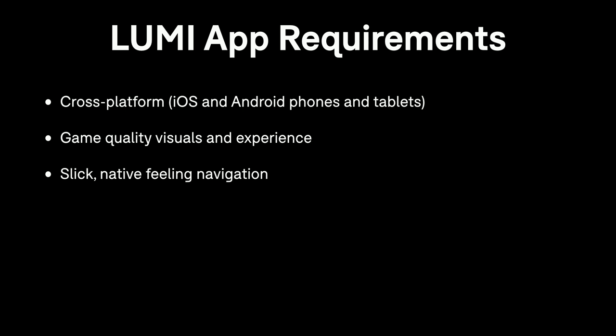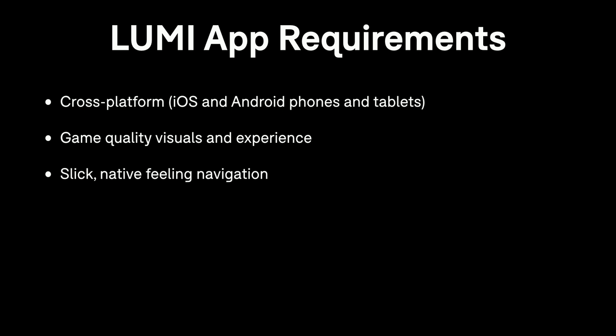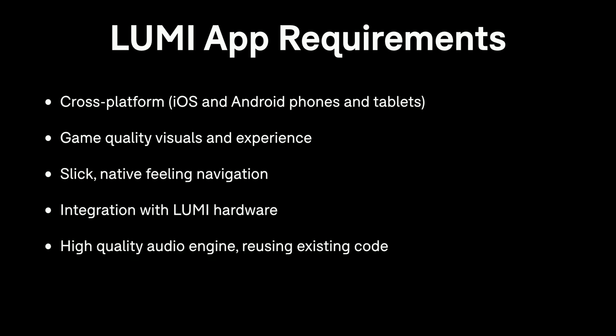We wanted the app to feel native — all the animations, transitions, scrolling should feel right, like how users experience Netflix or similar apps. Obviously we wanted the app to integrate with Lumi hardware, which is quite important. We also wanted a good audio engine — Roly is known for audio, so we wanted it to sound good and be able to do things like time-stretching for audio.